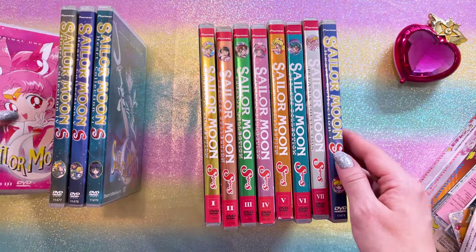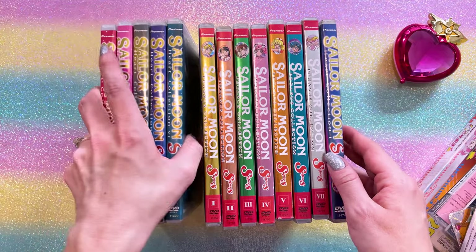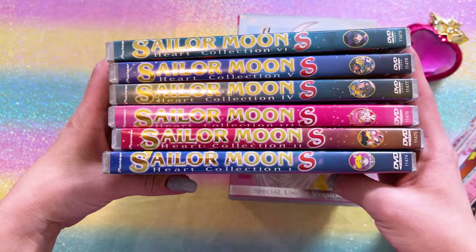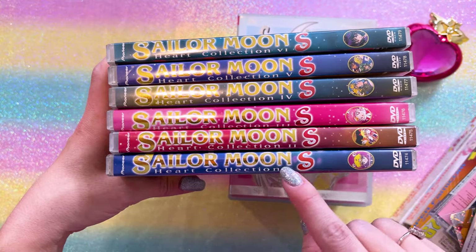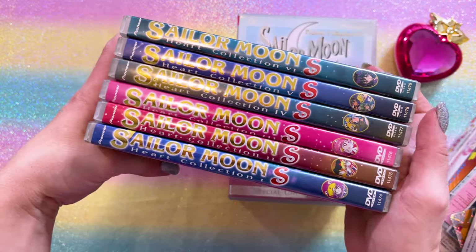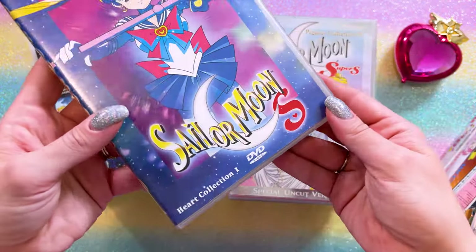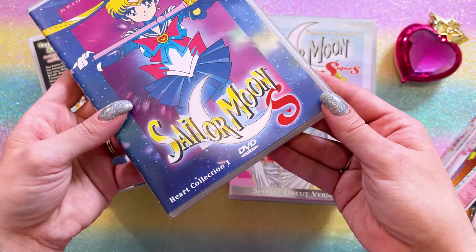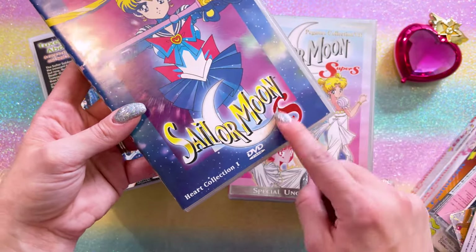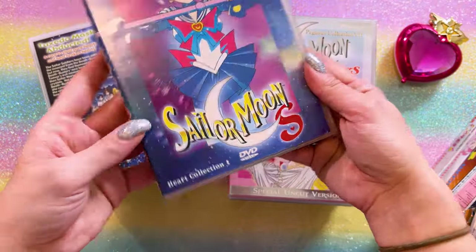They are out of print so sometimes these are relatively hard to find for a good price. When you can find them I would recommend snagging them if you want to have these original copies. I'll start with Sailor Moon S — there are six DVDs in this set. Each of them features this metallic S on the front, so you can kind of tell that it's a real one using that little S as part of that confirmation.